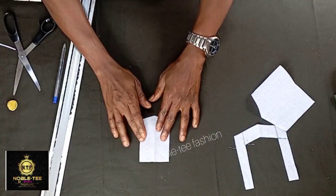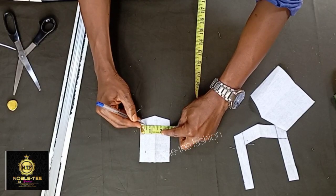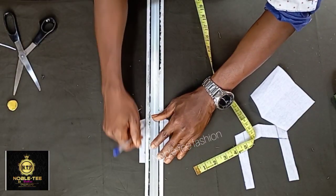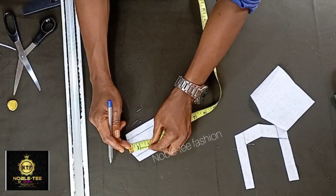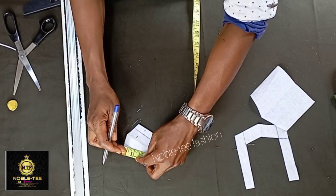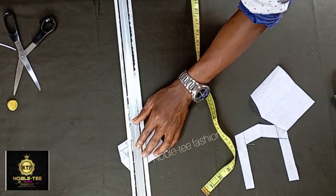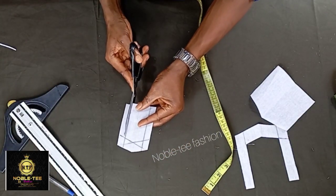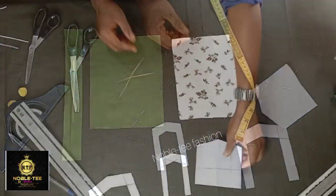Cut it out from the second one. On this piece, mark 0.5 on this side, mark 0.5 on this side, and on the other side as well mark 0.5, then roll it straight. At the bottom part, you mark 0.7 — not up to one inch, you mark 0.7 — then roll it straight to give it a V shape. Now cut out the shape just as with the first one, making sure the cutting is straight so the edge of the design will come out very nice.